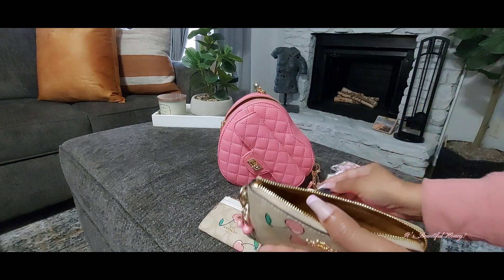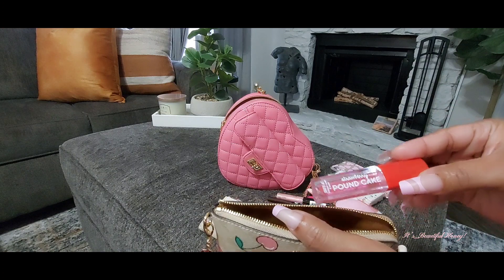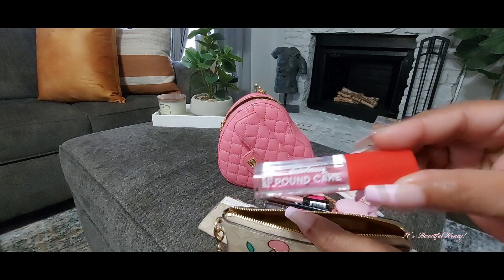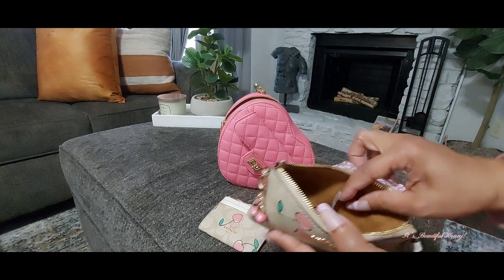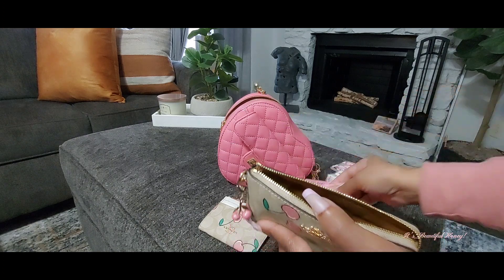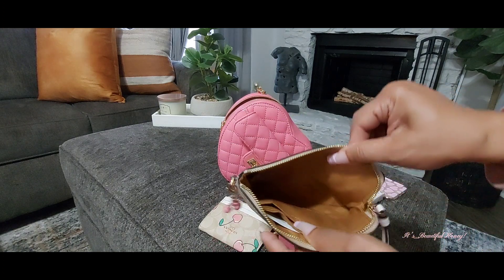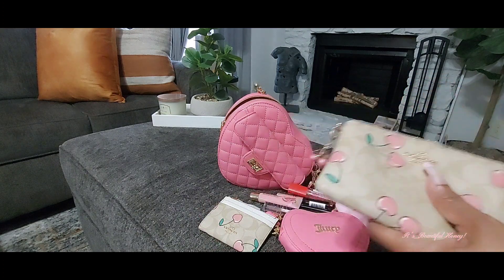I have my lip liner, my Strawberry Pound Cake lip gloss from Bath and Body Works, and my Candy Baby lip gloss from Victoria's Secret. And that's all I have in here.